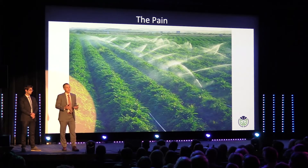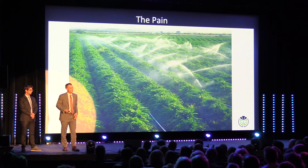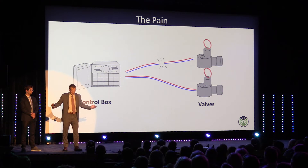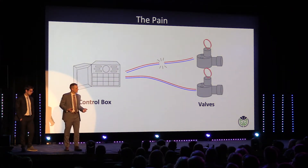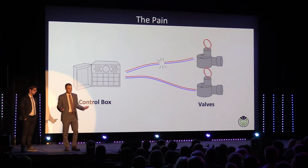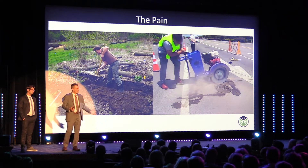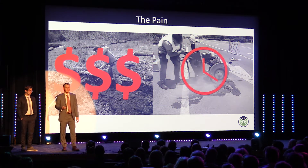Imagine how much more a large-scale farmer is spending on wire, because they're stringing them across miles and acres of land. And let's say you're not stringing wire, but you have your system already set up — what happens if your wire gets cut or it's shorting out? Currently, the only way to solve this is by trenching through dirt and concrete to lay a new wire and fix the short, which is very expensive and very time-consuming.